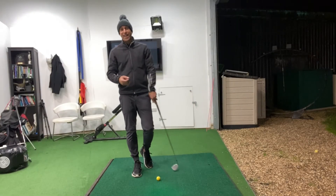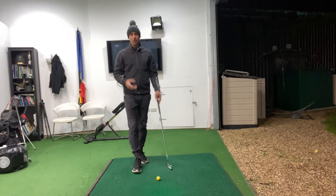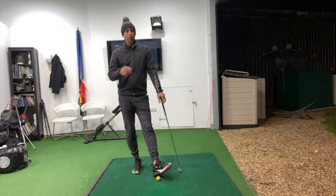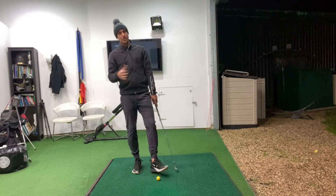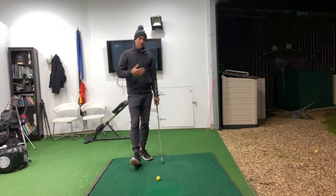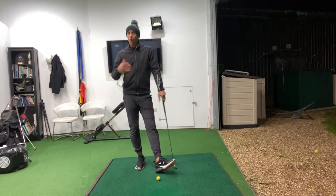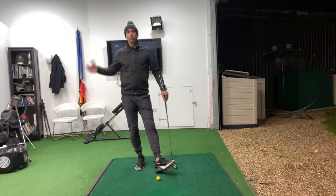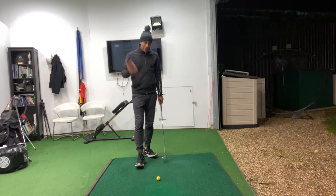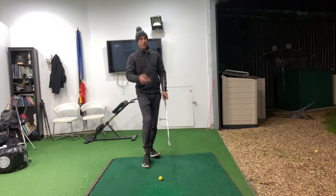If you don't know about Sports Box AI, where have you been? Unbelievable kit. This is an app on your phone — a handheld, unbelievably powerful tool. All you do is film yourself once, face-on in slow motion, and you get a 3D video of your golf swing from every angle you could possibly want, and even more than that, you get data and the numbers with it.